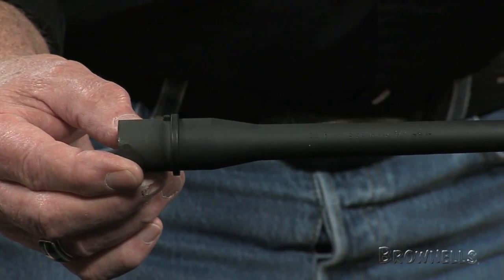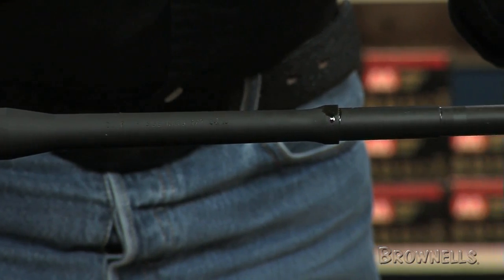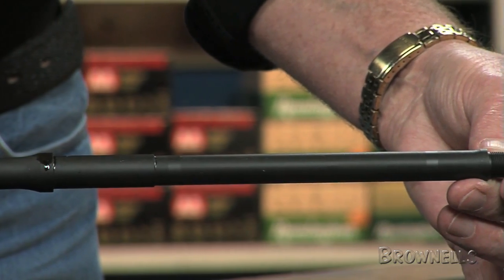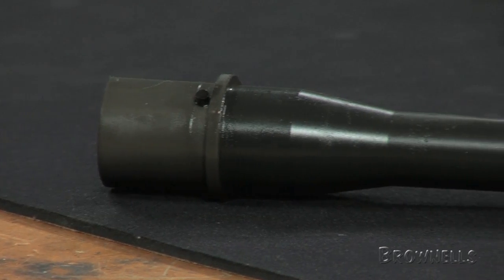We stock Daniel Defense Cold Hammer Forge 5.56mm barrels in mid-length and carbine sizes, all with 1-7 twists, in various lengths of 10.3, 14.5, and 16 inches. The contours include Lightweight, Government, M4, and Daniel Defense's S2W profile, short for Strength to Weight.